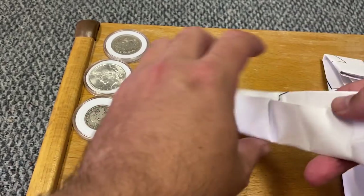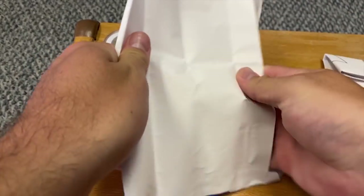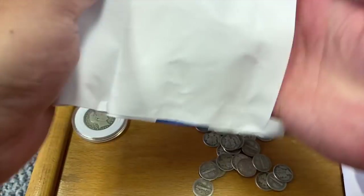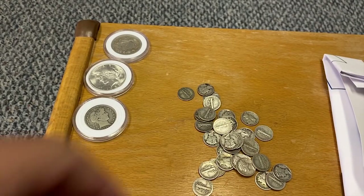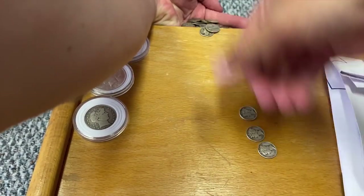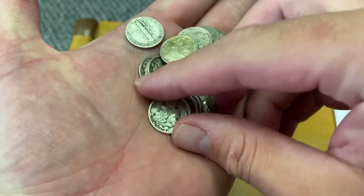So we're off to a good start. I think the rest of this is going to be constitutional — got some constitutional silver.